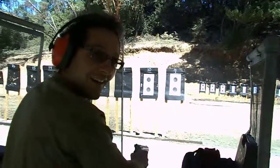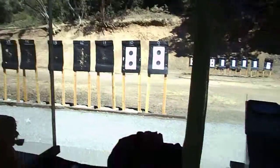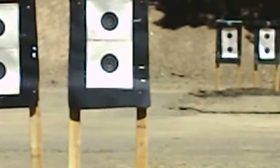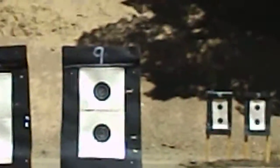That one was a flyer. Whew. That was awesome. I was doing the double — you got one. You got one down at about 7 o'clock. But the rest of them are all right there in the black.